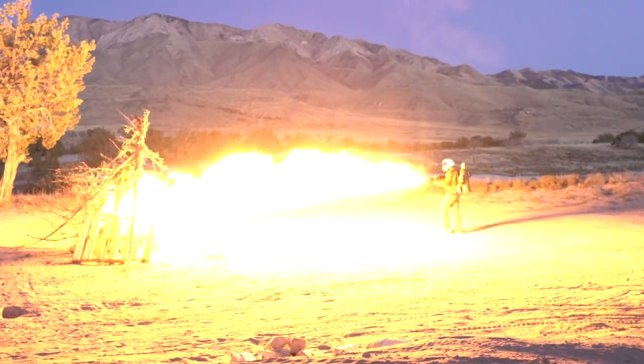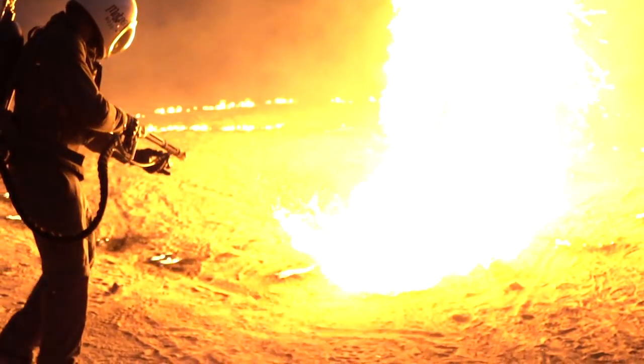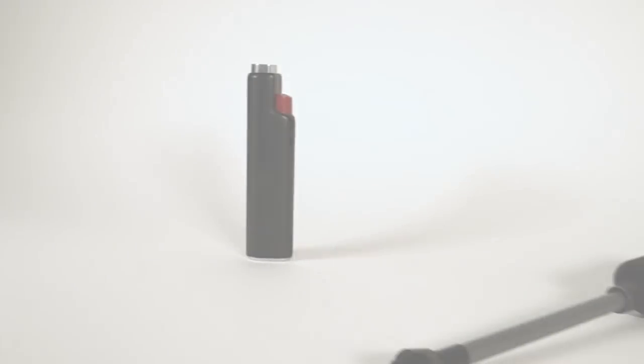At Power Practical, we're all about lighting it up, but we're tired of lighters that blow out in the wind and run out of fuel. Introducing two new ways to light it up: Sparker Flip and Sparker Wick.